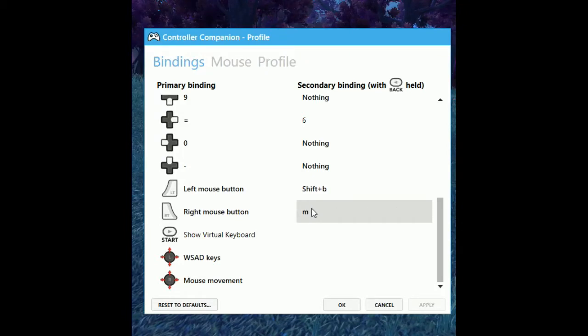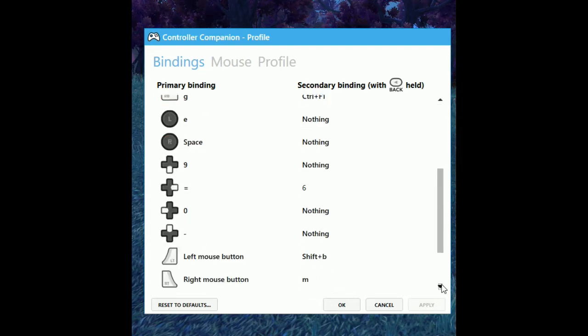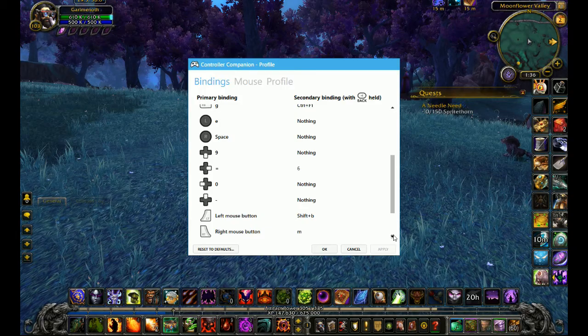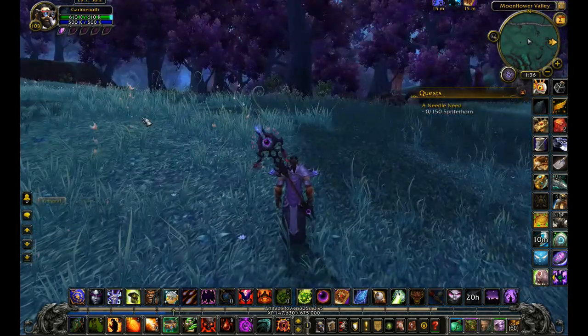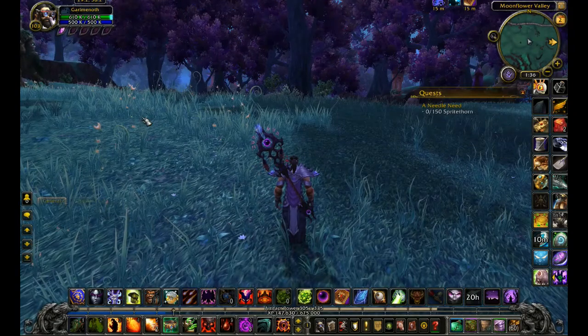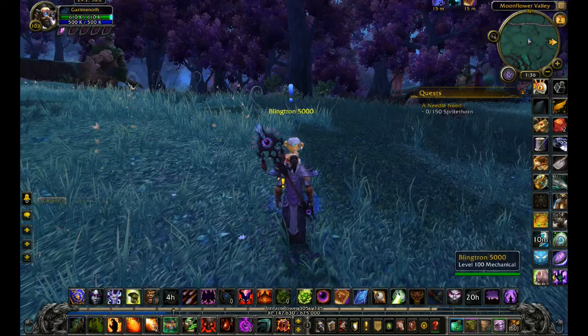You can see really clearly that I have several buttons where the secondary function is bound to nothing. You'll actually be surprised at how few buttons you use on a regular basis. You can bind them, but you don't have to. I have tons of buttons all over my screen, but most of the things that are not on my hotbar I don't really use that often, so I don't mind just reaching down and clicking them.